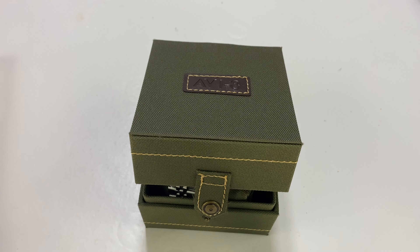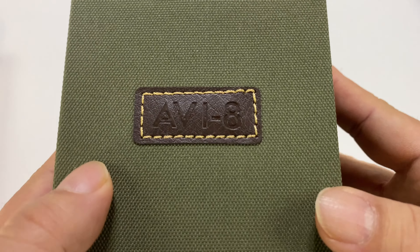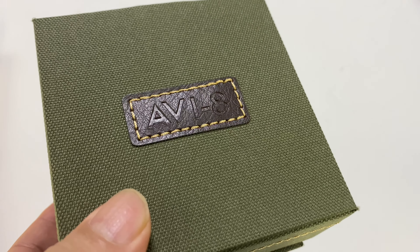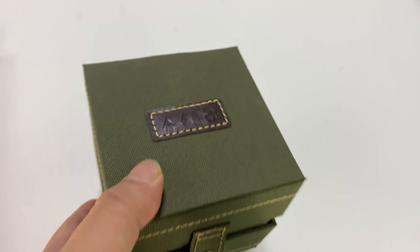Today we're going to check out a new watch. What's happening Panda Nation? Peter Von Panda here. I just picked up this watch by Aviate — you know, like aviation flyboy watches.